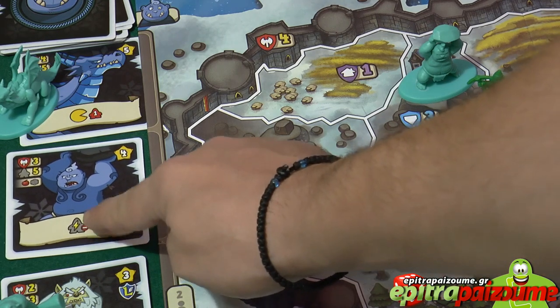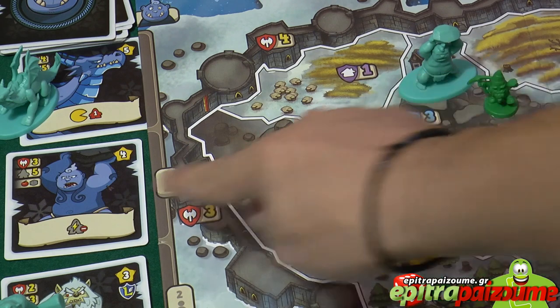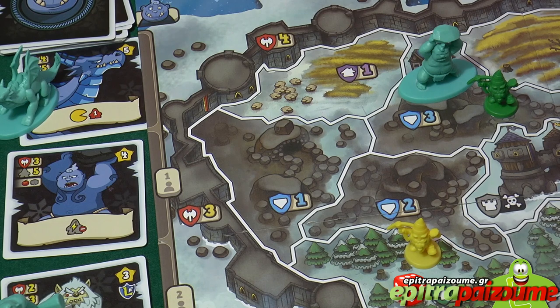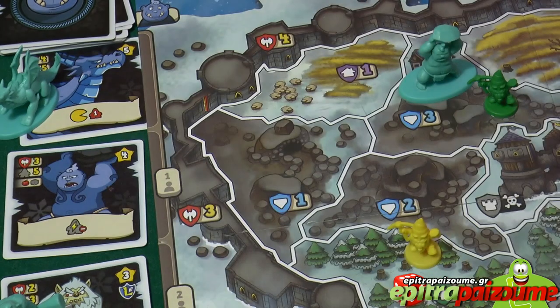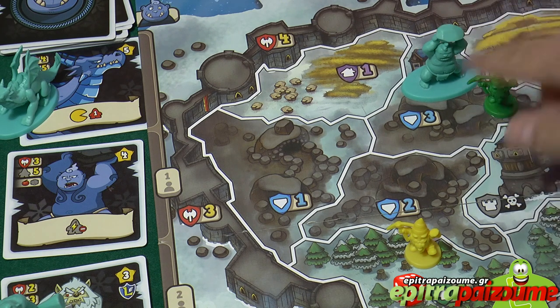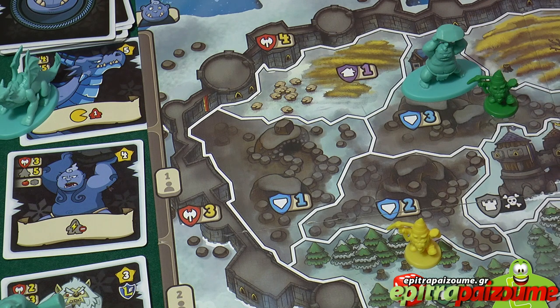The monster's ability says the green player will have to move down his actions, moving the scroll down one point toward the bottom of his track. So instead of 5 actions, he's going to have 4 actions when his turn comes up. The player then selects a different monster on the game board, moves it toward the center — the castle — and applies its action as applicable, until all monsters on the board have been moved and their actions applied.